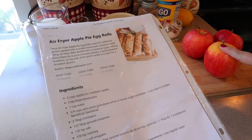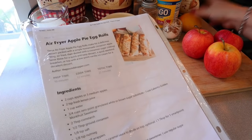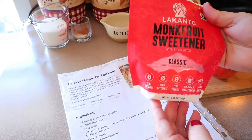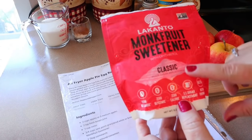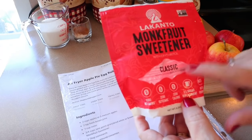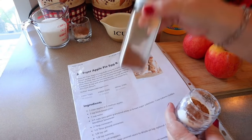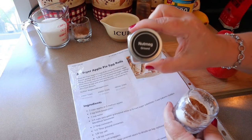For this recipe we need two cups of apples or three medium apples, two teaspoons of fresh lemon juice, one cup of water, three-quarter cups of Lakanto monk fruit sweetener (white or brown — the brown is called 'golden'), two tablespoons of cornstarch, half a tablespoon of ground cinnamon, an eighth of a teaspoon of salt, and an eighth of a teaspoon of nutmeg. For the topping: one tablespoon of regular sugar and half a teaspoon of cinnamon. And finally, 12 egg roll wrappers.